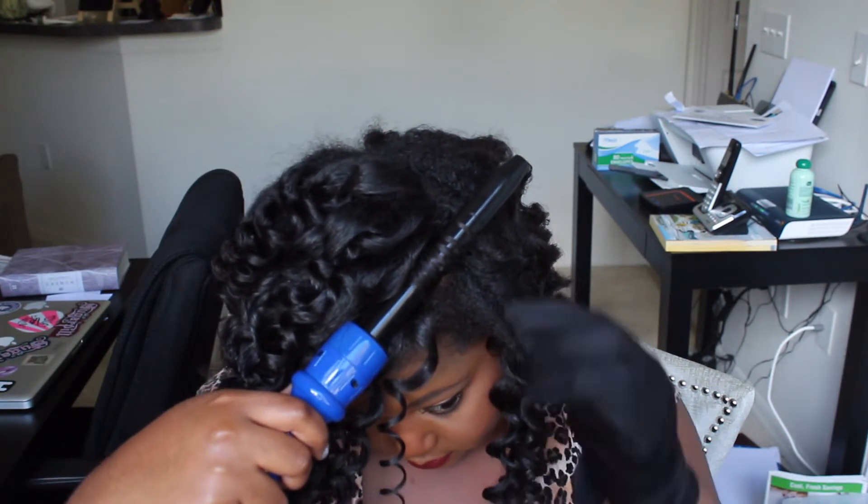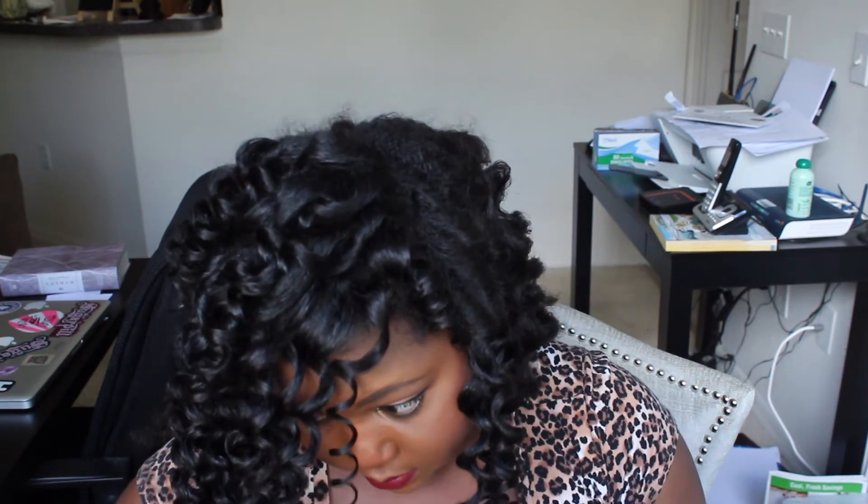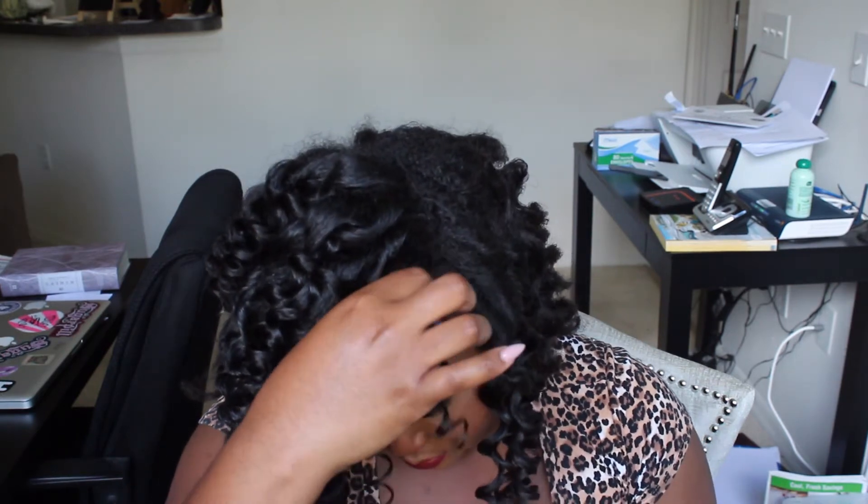I'm going to include a link so you guys can go ahead and check this wand out. I'm also going to include a discount code down in the description bar so you guys can get additional savings. You guys know I'm frugal — I always love a great deal. This is a great investment and it is definitely worth your while to pick up this Irresistible Me 8-in-1 Complete Curler for all of your styling needs.